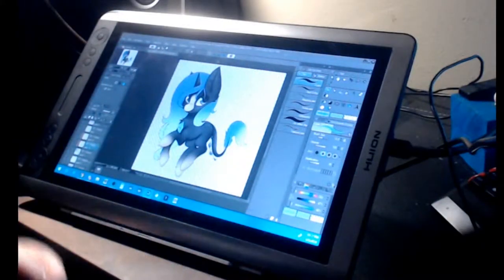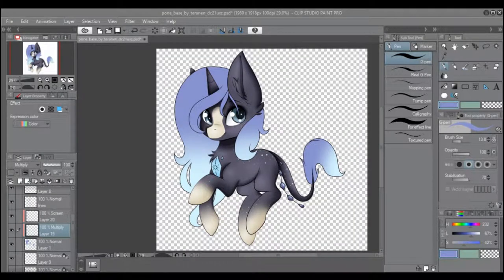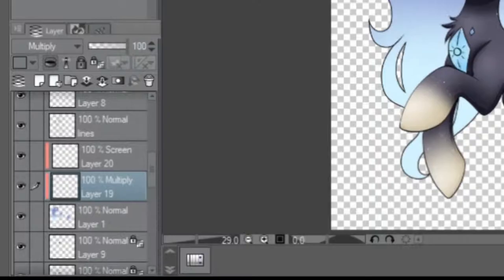I'm not used to doing tutorials but I'm gonna be doing a hair tutorial on how I shade my ponies' hair. My first thing that I usually do is I take the layer file and then I make two layers above it.